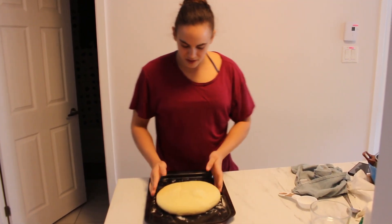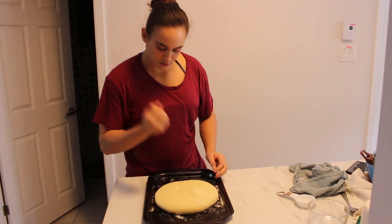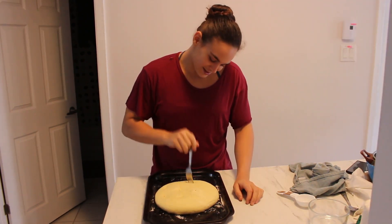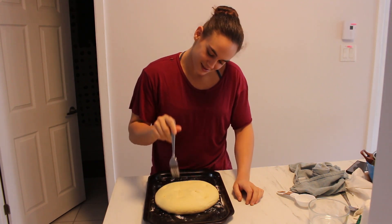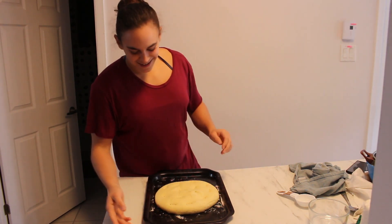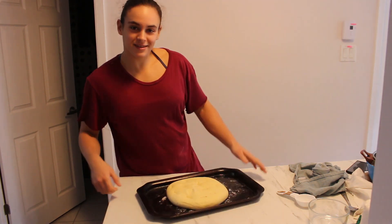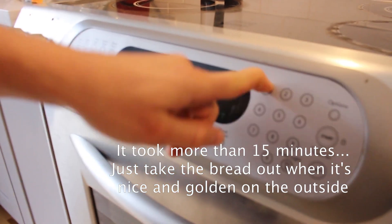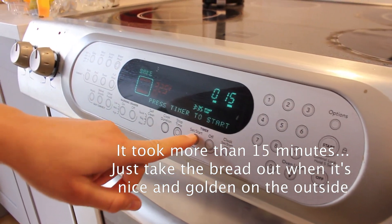I don't know why my dad does this, but he pokes holes in it with a fork, so we're gonna do that. It's kinda nice. Then you put it in the oven for 15 minutes, baby. Timer — 15 — start.